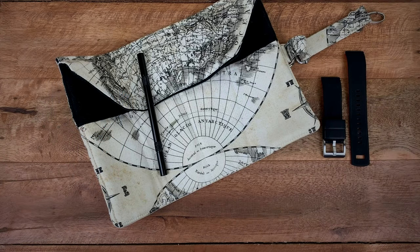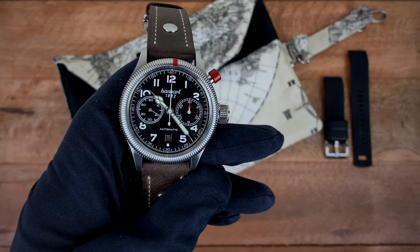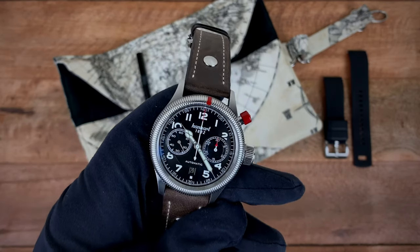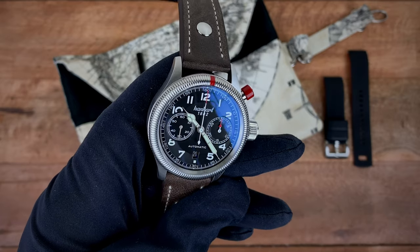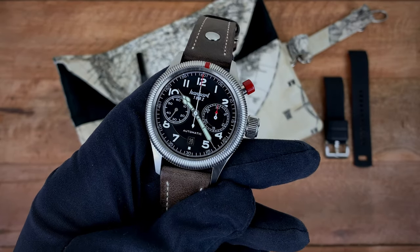Hey guys, this is Ricardo once again on the Watch With Us channel. In for review today we have this wonderful piece from the brand Hanhart. This piece is called their Pioneer Monocontrol — it's a mono pusher chronograph. But before we delve into the specs, let me give you guys a little bit of history on Hanhart.